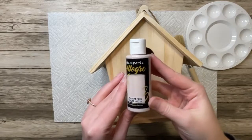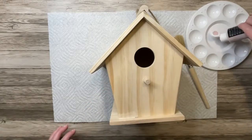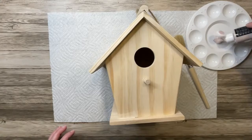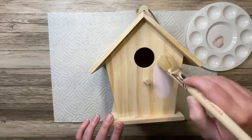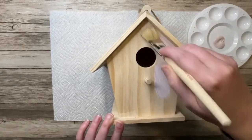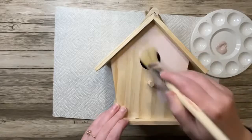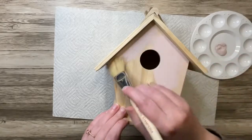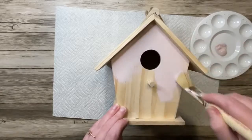To start off the project, I'm going to be taking this Stamperia Allegro Acrylic Paint in the shade Ancient Pink. I'm just going to put a little bit of that onto a palette and I'm going to paint the entire birdhouse just so that I have a base. So if any parts of the birdhouse show through the papers, it'll have a pink background.